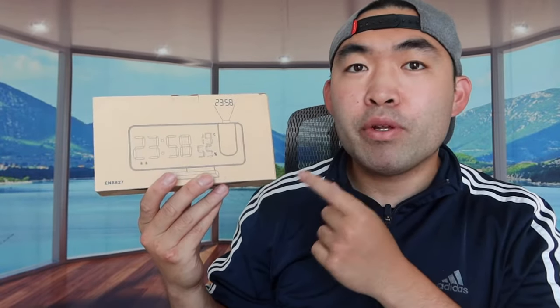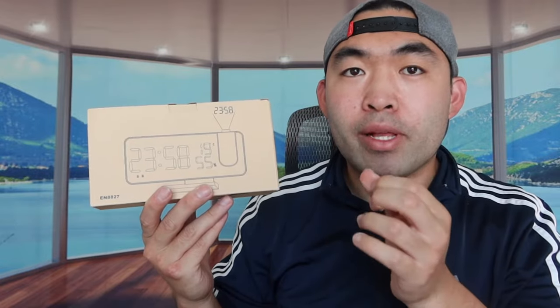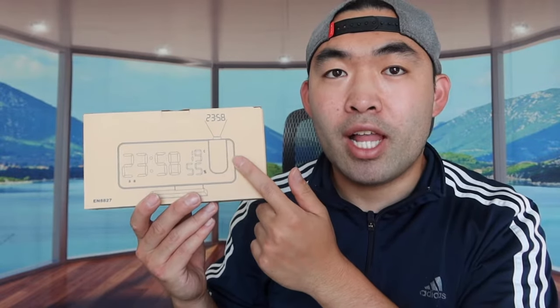Hey G Squad, welcome back to an episode of 'Is It Worth It.' Today's episode features this cool product I have right here in my hand. Basically what this is is an alarm clock used as a regular clock as well, and not only is it just a clock or alarm clock, but it also has a projection clock option so you can project it onto your ceiling or your wall.